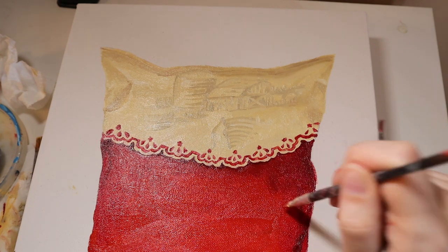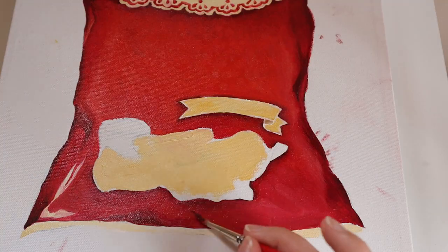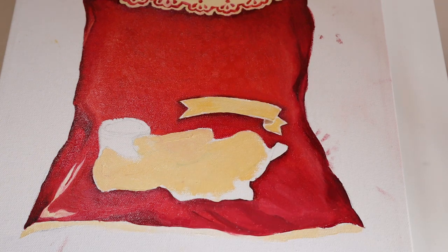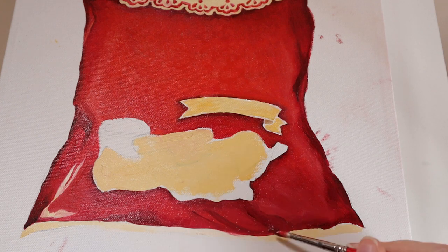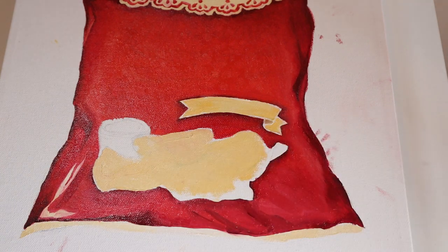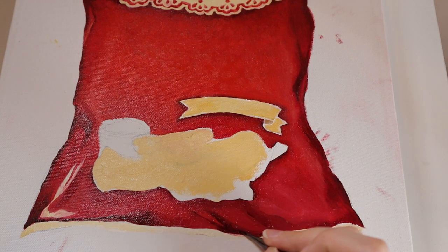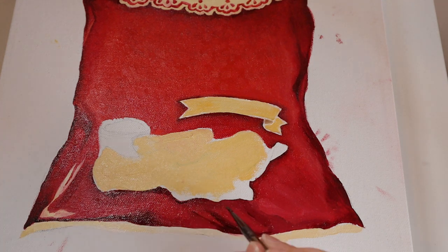Right here, before I even have the chips painted in, I'm doing the shadow and the darker red color around the chips, just so it's all completely done and the only thing left to do is all the chip details. When it came to the chips on this bag, they are very similar in color to the top part of the bag — the main difference being they're far more warm-toned yellow compared to the top, which is more of a beige-gray color.